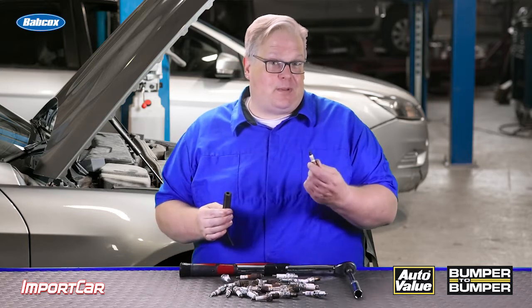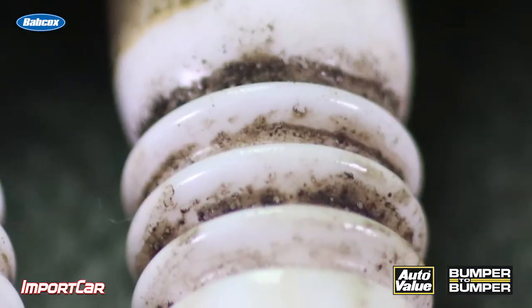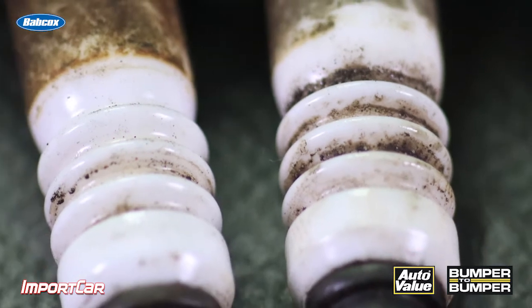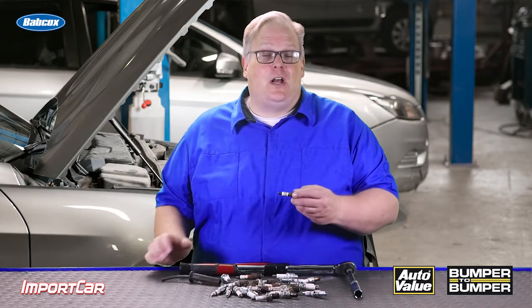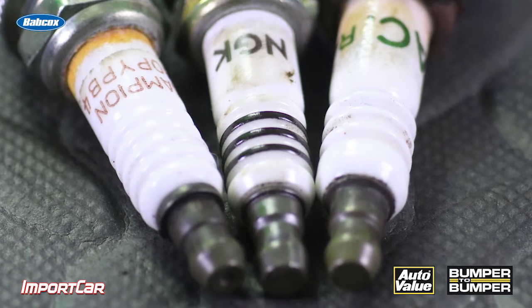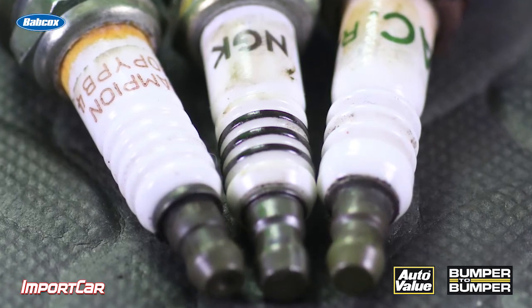The thing to remember about a spark plug is that it's statically charged, so things want to stick to it when it's firing. Over time, dirt and debris can build up on the insulator. These ridges create a barrier — or a trench — so the debris can build up but cannot connect throughout the entire length of the insulator. And that's why we have ridges on spark plugs.